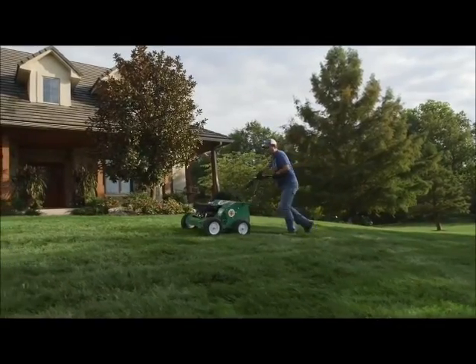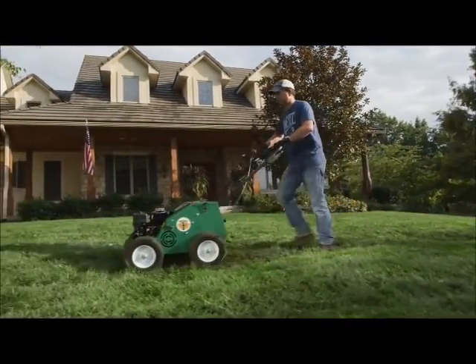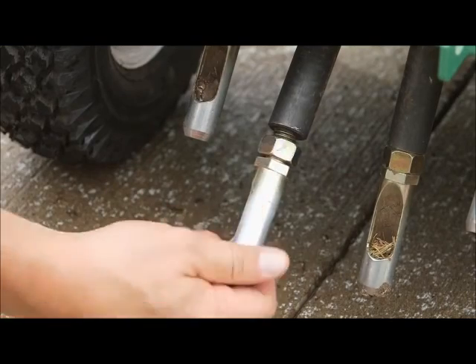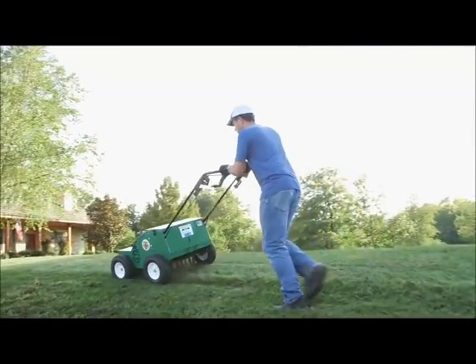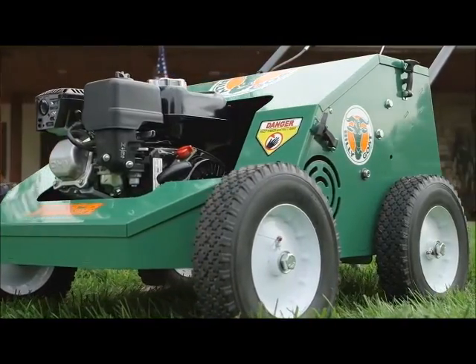The unit is easy to maneuver without lifting, requires no add-on weights, has no chains and is simple to service, featuring the same no-tool removable cover and screw-in tines as the 18-inch unit. This unit is preferred on flatter landscapes, while the self-propelled hydro drive is preferred on hilly applications. This 25-inch commercial unit has 12-inch semi-pneumatic tires.